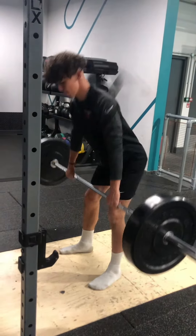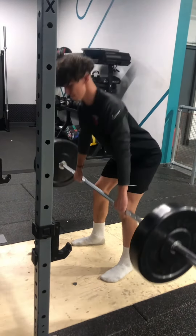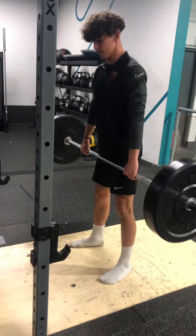First exercise: RDLs. Normally do three sets, it's 12 reps. RDLs are working your hamstrings, making them stronger, which are beneficial for any sport.